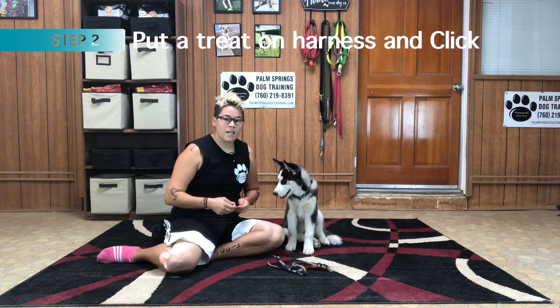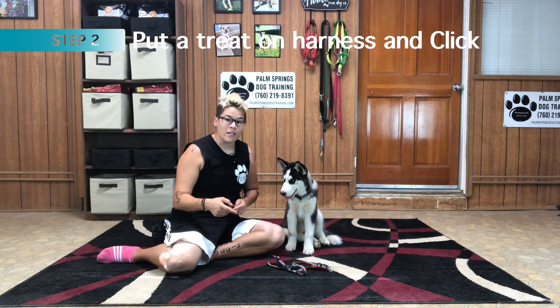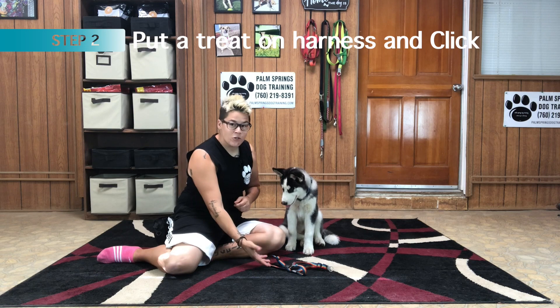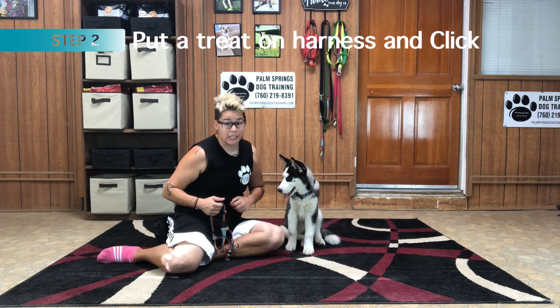Step number two: we're going to take a treat, put it on the harness, and then click or say yes the moment your puppy takes the treat from the harness. Let's give this a try.